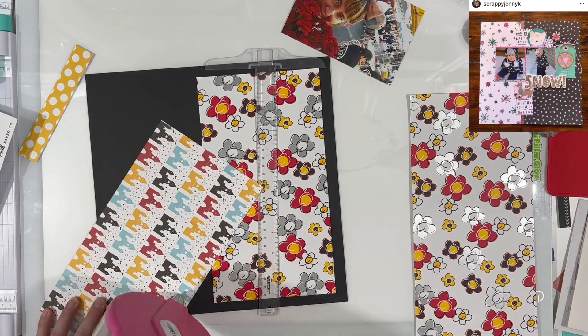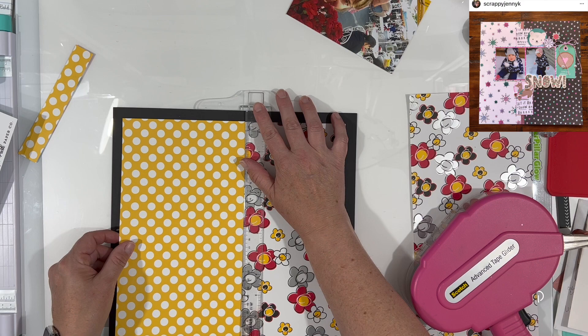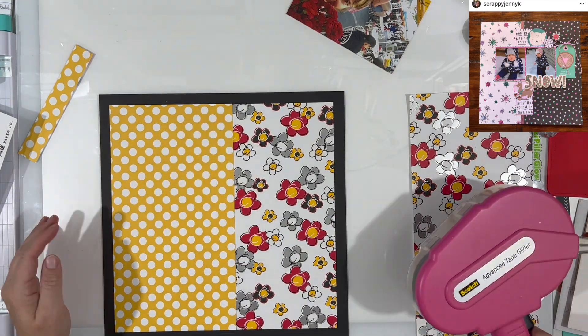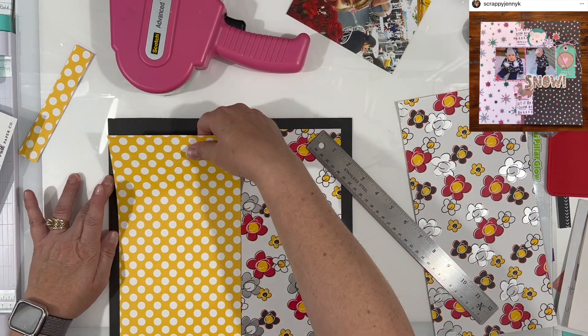I am using the yellow polka dot opposite it because it's the same color of yellow as the center of those pinkish reddish flowers. So I thought it was perfect for that.